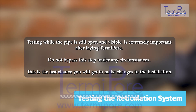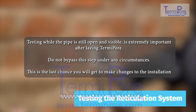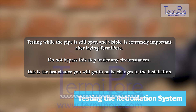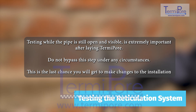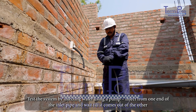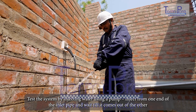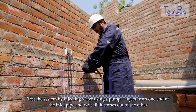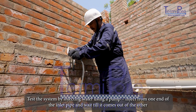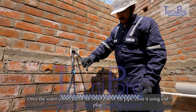Testing while the pipe is still open and visible is extremely important after laying TermiPore. Do not bypass this step under any circumstances — this is the last chance you will get to make changes to the installation. Test the system by injecting water using a pump. Inject from one end of the inlet pipe and wait till water comes out of the other end, then close it using an end plug.